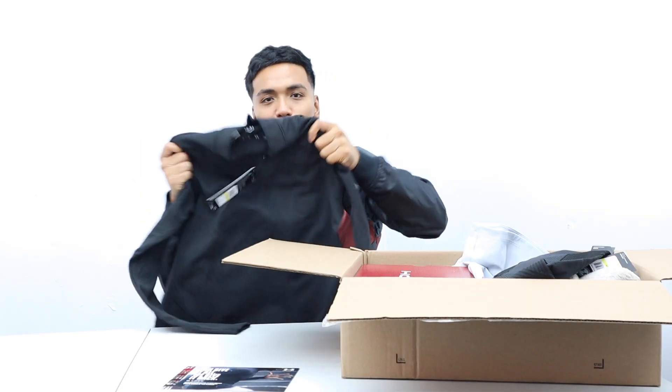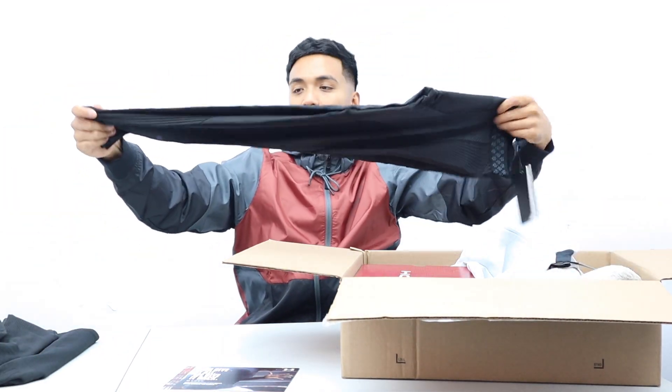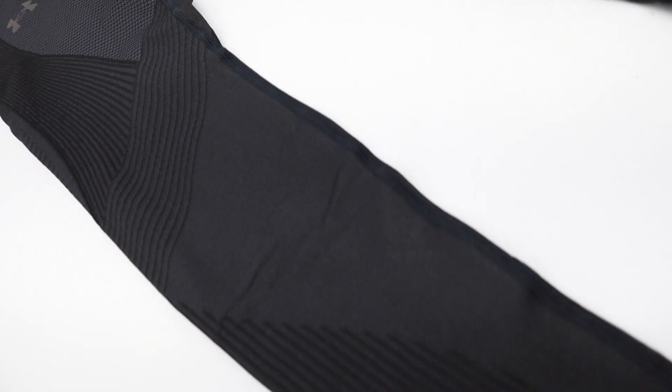It's a nice material too — stretchy, comfortable. Then we got another pair of compression leggings, which I dig. They have this cool design on one of the legs.